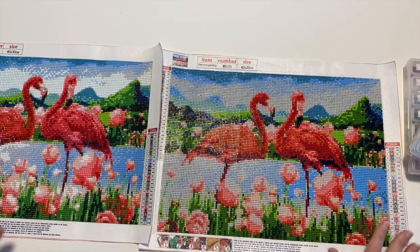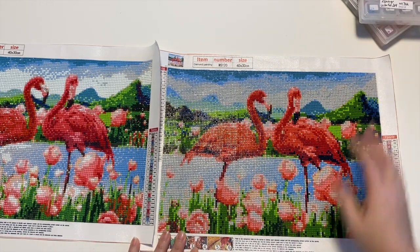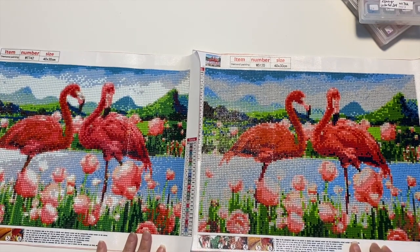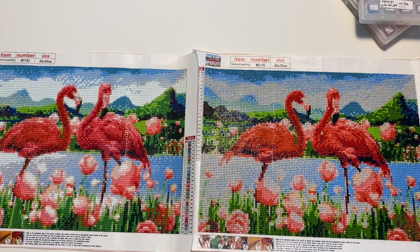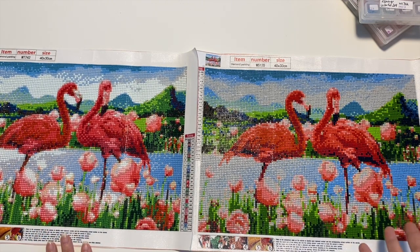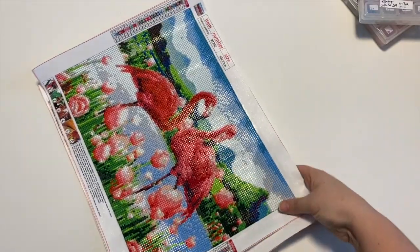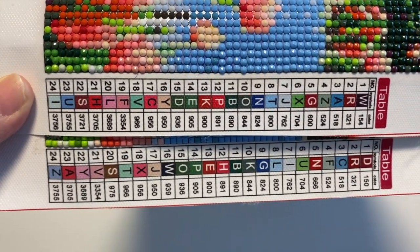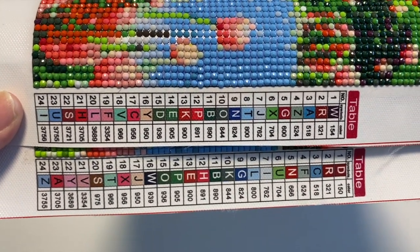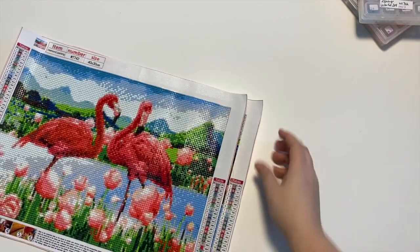Same company, round and square drills. As you can see, it's pretty much the same image, but on the left-hand side the round drills are much brighter in color for some colors than on the right-hand side for the square drills. Some of the colors are very similar. I'll hold it still for a bit so if you want to pause and take a look, go ahead and pause now to compare the two color charts. They both have 24 colors.